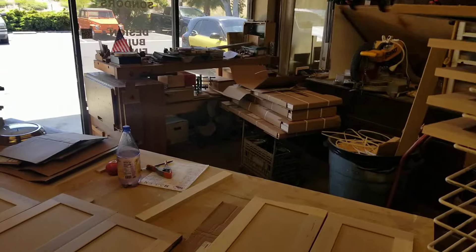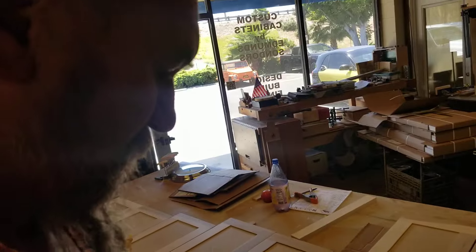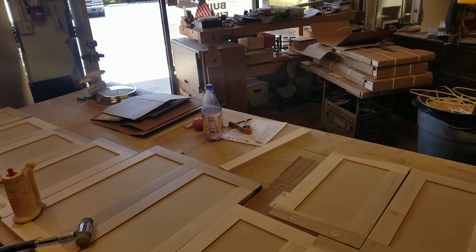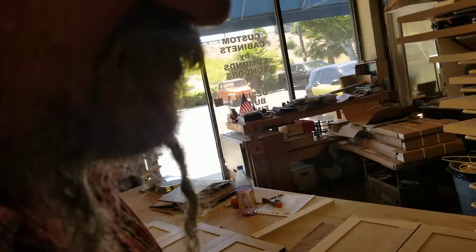Hello again, this is Edmunds Saunders. Today I have a situation where I need to plug these European 35 millimeter hinge holes in these doors. I found these plugs — they make them — it's about seven fifty for a set of two, and I needed 20 of them. So this is what I came up with.